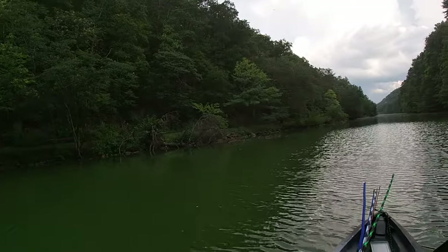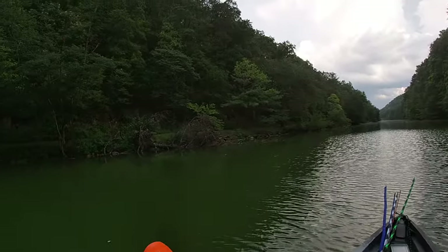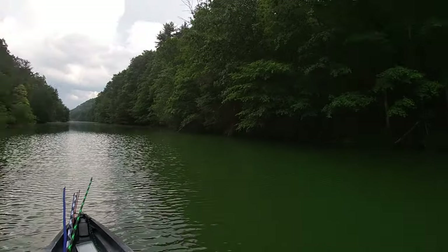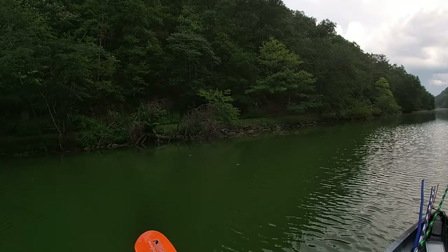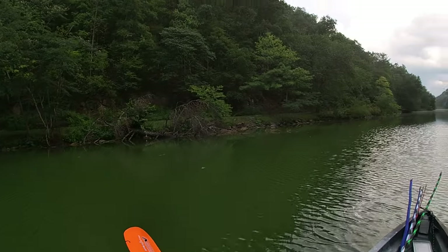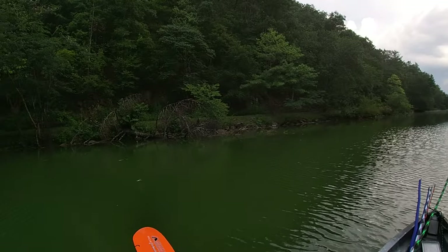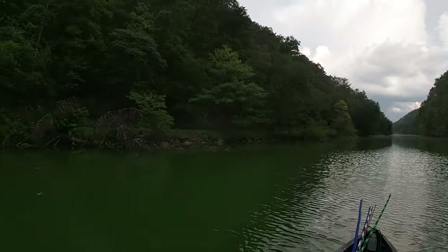Once I get turned around, I'm going to fish around this tree that's down right here. We've got some thunder in the background, so we're going to be cognizant of that and aware of that — not go back too far. We definitely don't want no lightning pouncing on our heads.